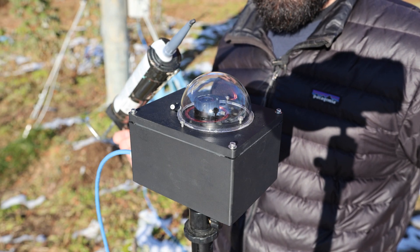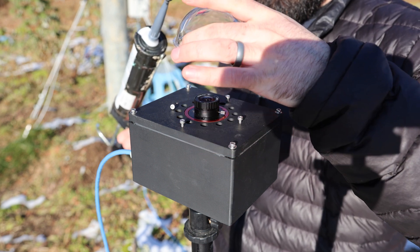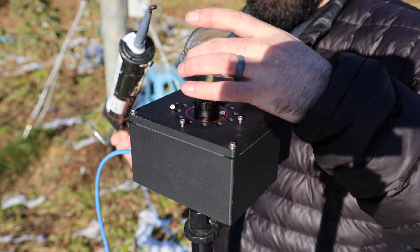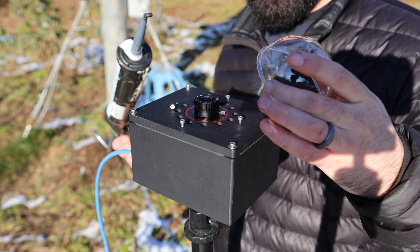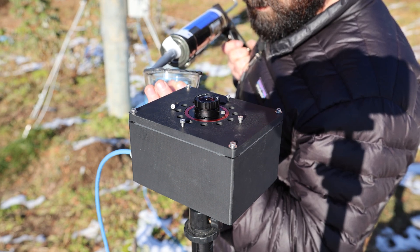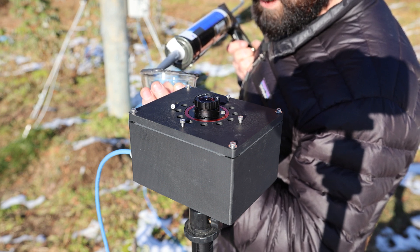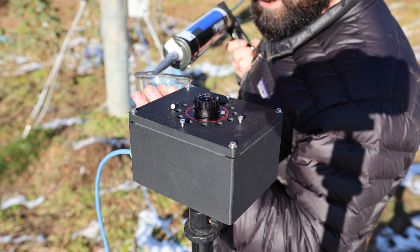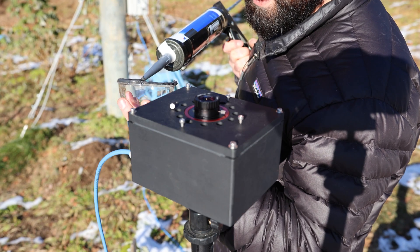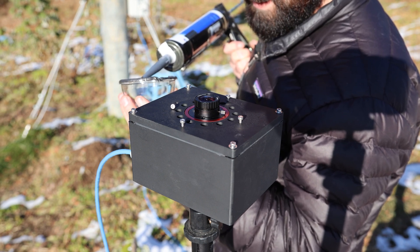I wonder if it's going to be easier to put this on the bottom of the lens and then put the dome down. I don't think I have any good options here. This stuff smells like old garden hose — if you know that smell, you know exactly what I'm talking about. That like almost hot summer, sunny day, rubber smell.